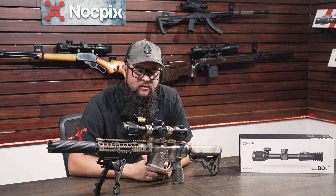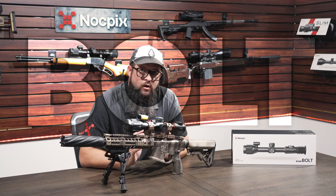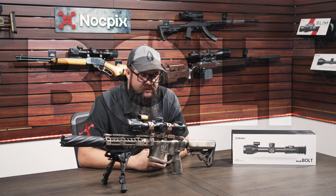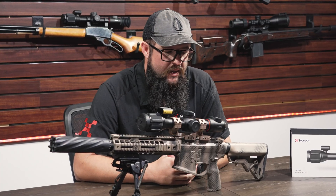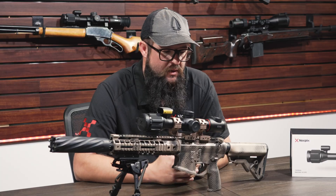Hey guys, welcome back to the channel. We've got another announcement this week — introducing the all-new Bolt series from Knot Picks. It does look similar to the Ace, but there are a few key differences. One of the main things for these units is going to be price point.